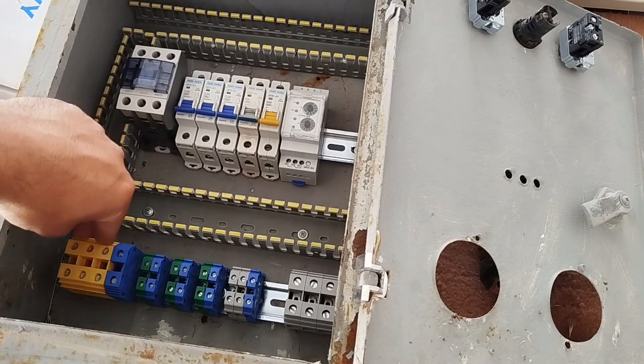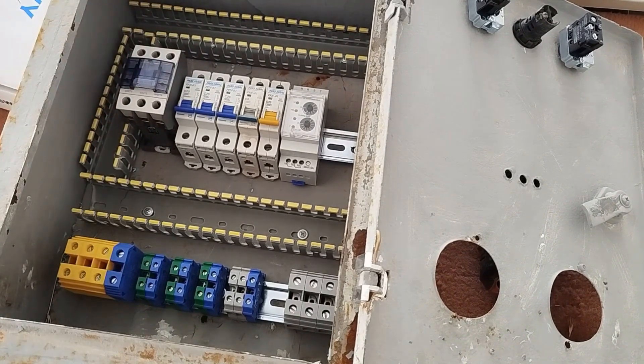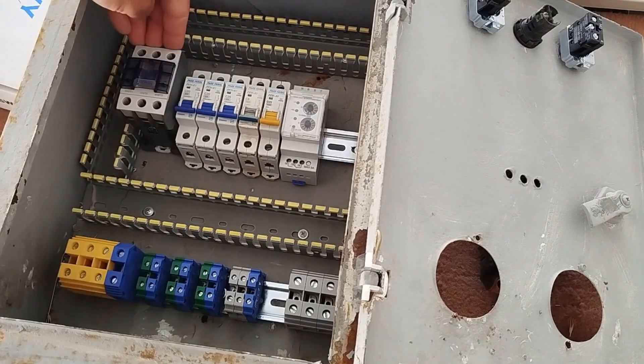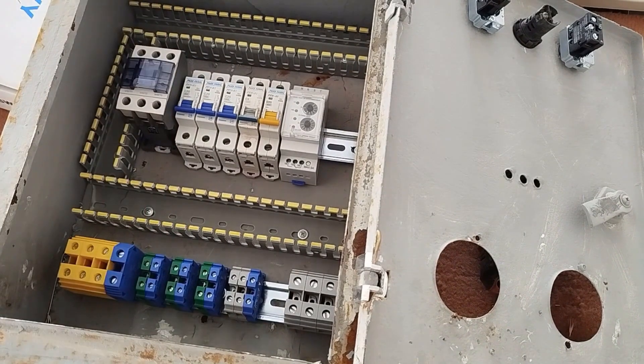First, it is necessary to connect the three phases from the main terminal inputs to the contactor input. For the contactor input, it doesn't matter whether you choose the top or the bottom, but the standard is to have the input at the top.